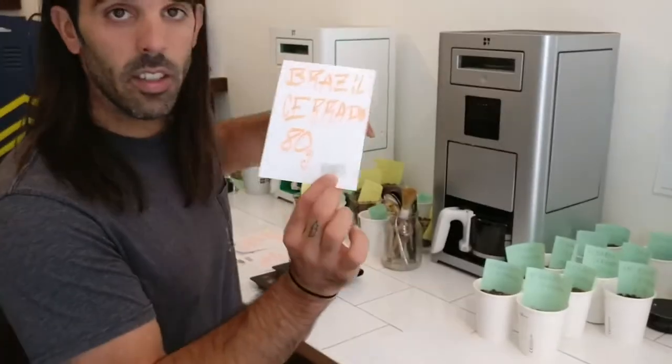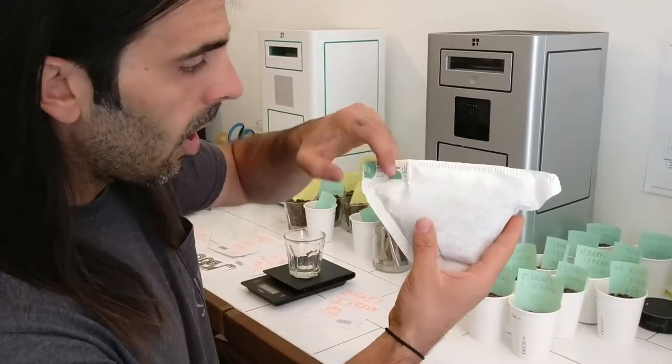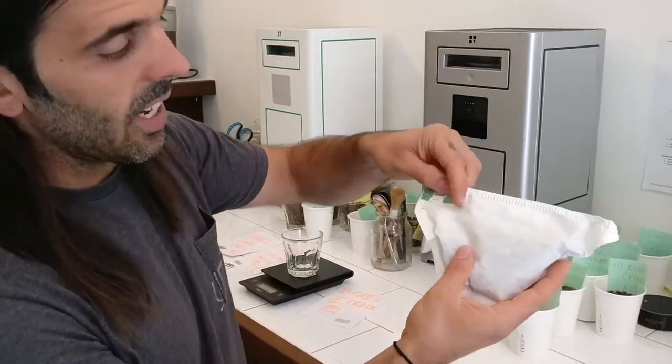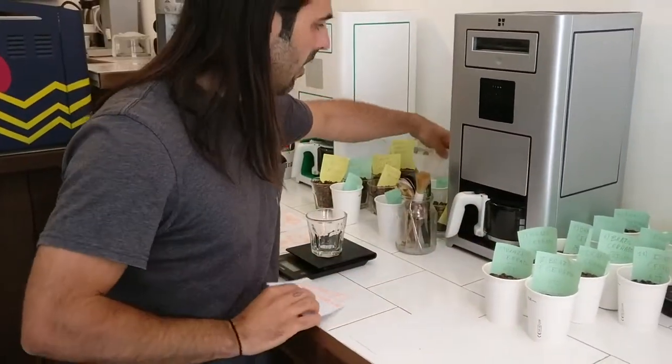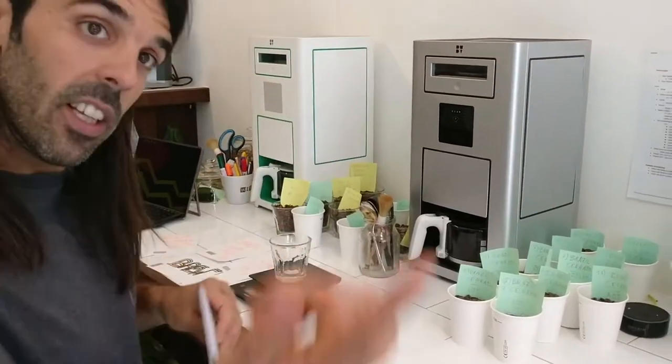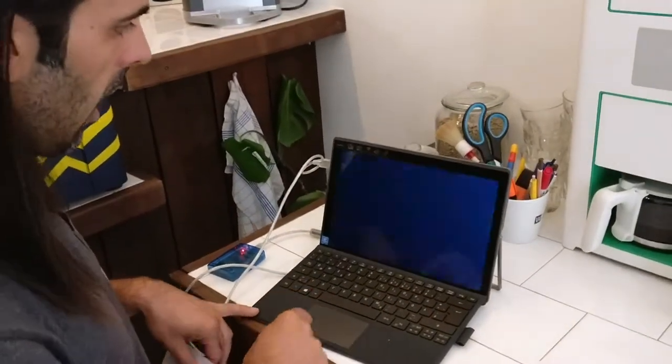For instance, I'm working right now with this Brazil Cerrado. The RFID is the same one you have in your pouches — the ones you receive at home. In this case it's roast, grind, and brew, and this one is for Ricardo Pavares. This other one is roast only, and this is how it works.